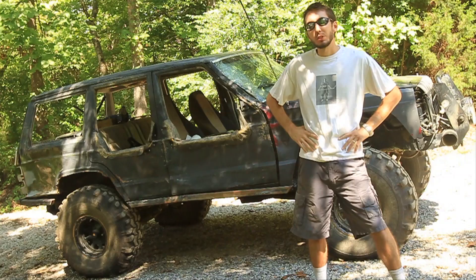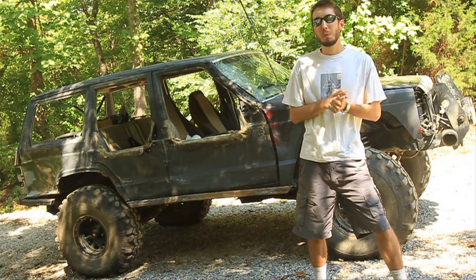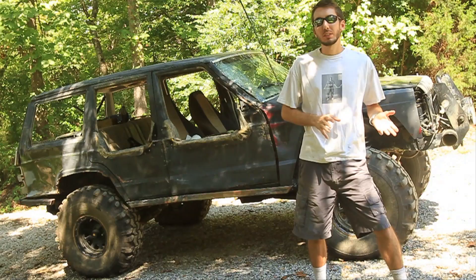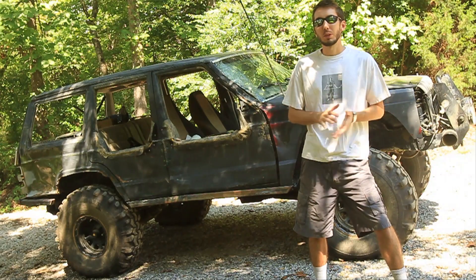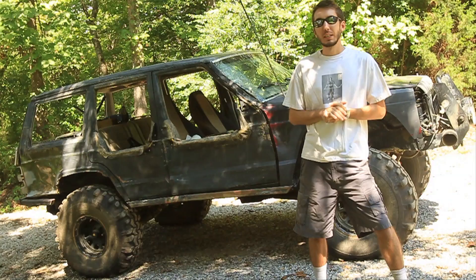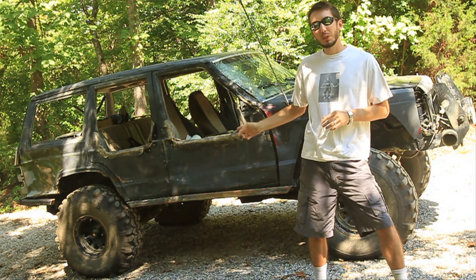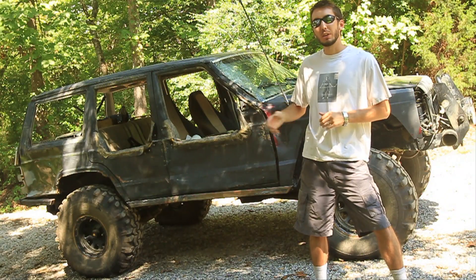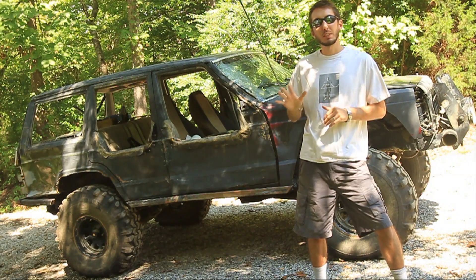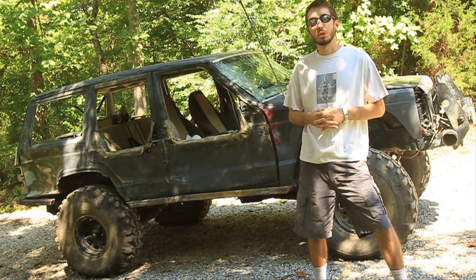All right, so tire pressure. This is where a lot of people get it wrong. I've seen a lot of people out on the trail who drive their rigs out there and leave their tire pressure up at 30 psi. And that's the worst possible thing that you can do. We're going to do a little test — I'm going to air one tire up to 30 psi, air down the other tire to 5 psi, and drive up this hill to see which tire slips first.